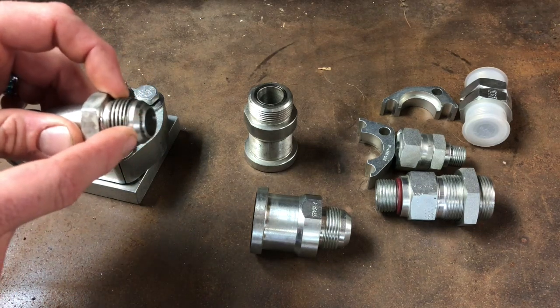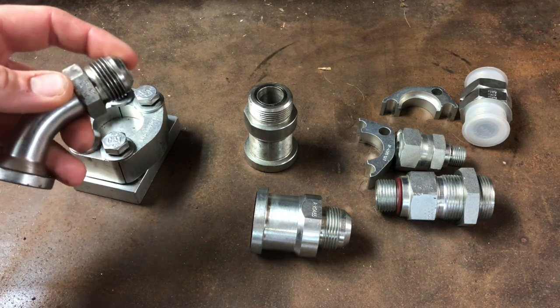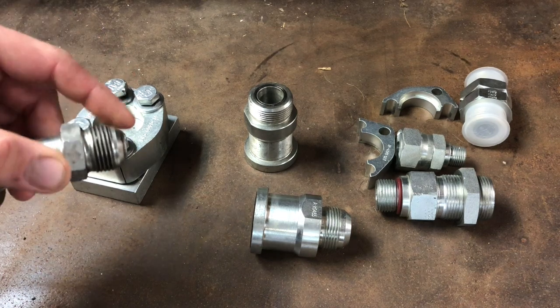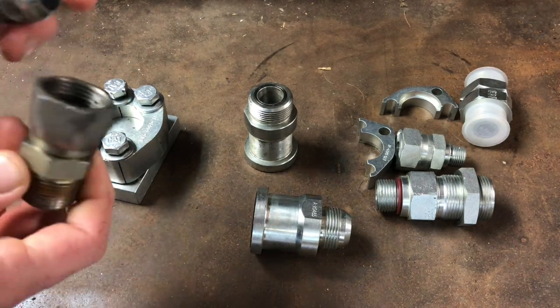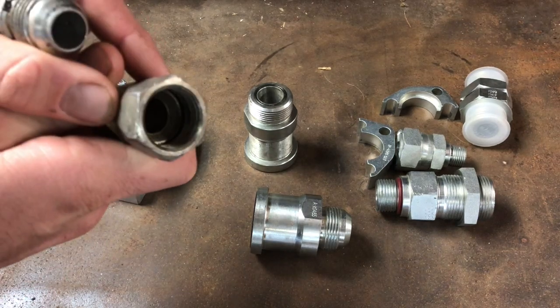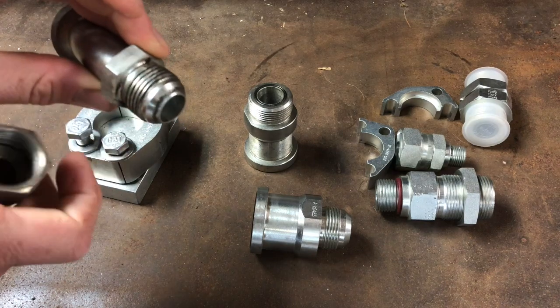They do make another one that's very similar but it has a 45-degree flare, and that's lower pressure — used on cars and automotive applications, for fuel and stuff where pressure isn't as high. You can see the matching taper in there. These don't use any kind of o-ring or thread sealant.